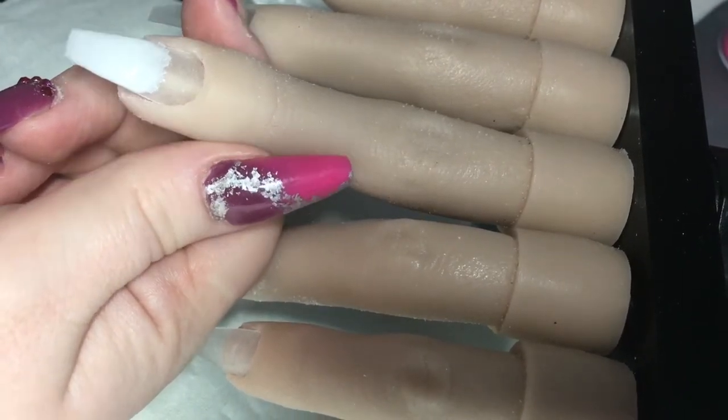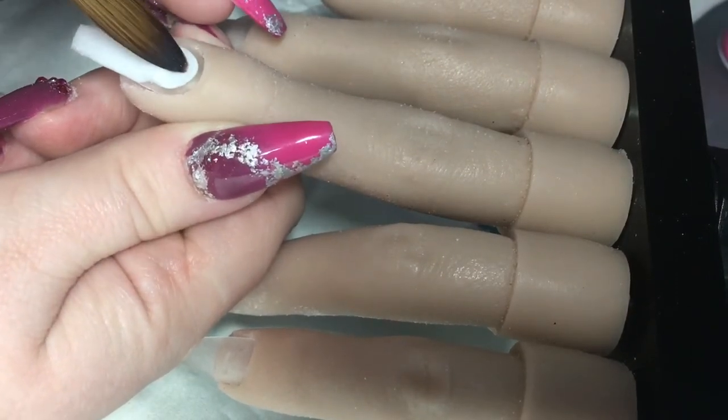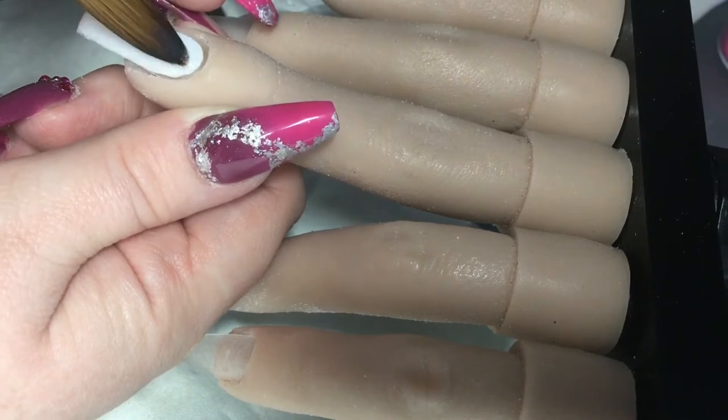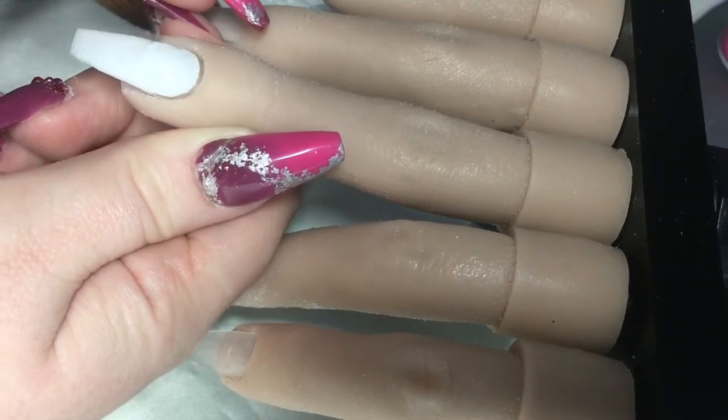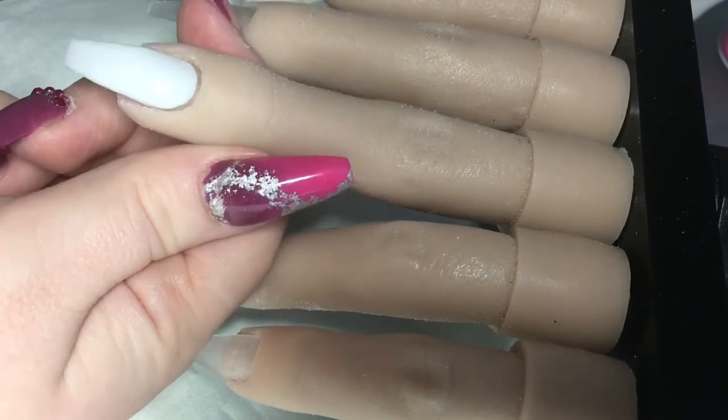I'm just coming in with this milky white. I actually mixed this one myself just with white and clear, because I didn't want it to be a strong strong white. I'm just going to let you watch the swatch.